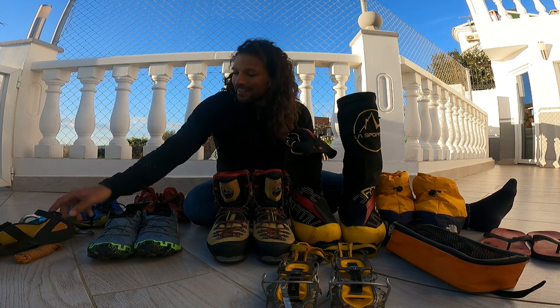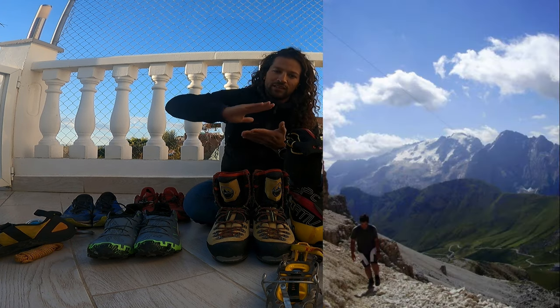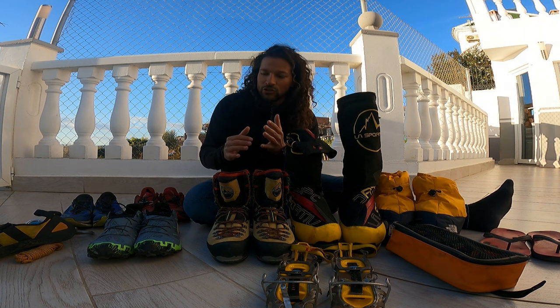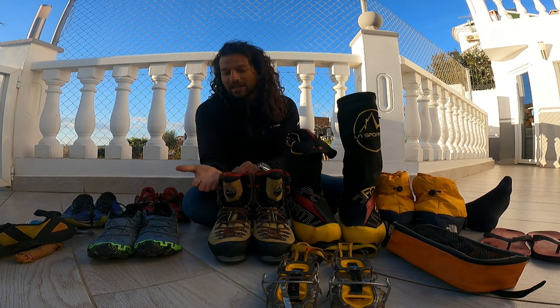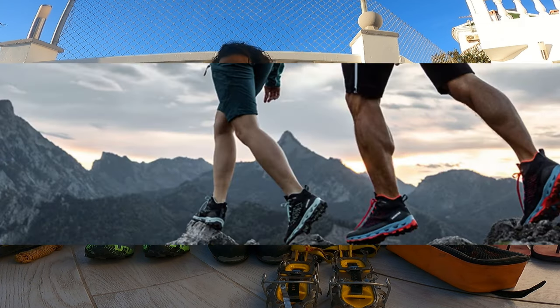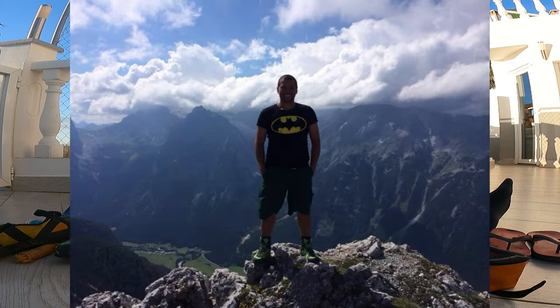For mountain hiking the terrain varies — there might be a road, a path, or no path at all — and we need different shoes depending on the surface. The most commonly used shoe is the standard mountaineering boot, which goes higher up your ankle for ankle support and has a hard sole so you don't feel every stone and don't stumble. I personally also started with this kind of mountaineering shoe.